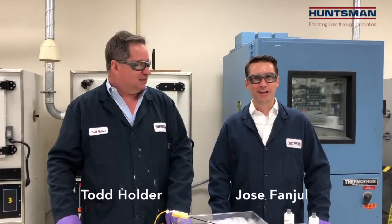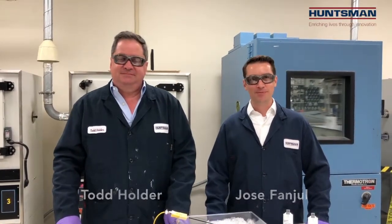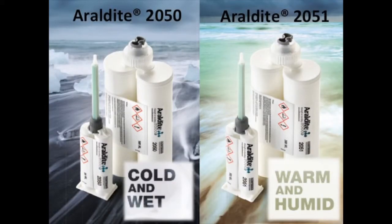Hi everyone, I'm Jose Van Poole and this is Don Holder with Huntsman Advanced Materials. We're here today at our Advanced Technology Center demonstrating our newest high-performance structural adhesives, Araldite 2050 and Araldite 2051.